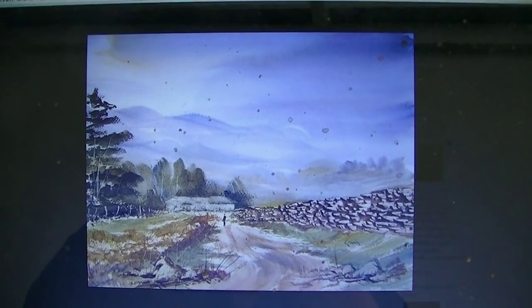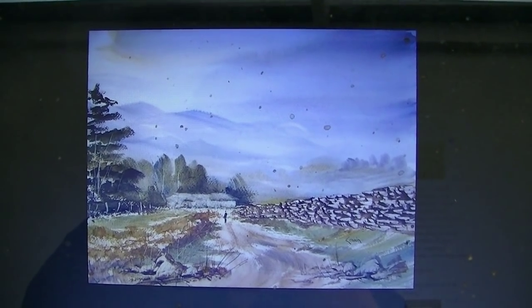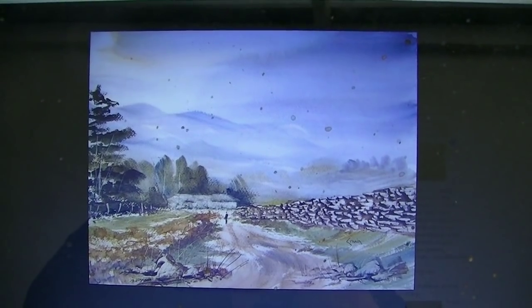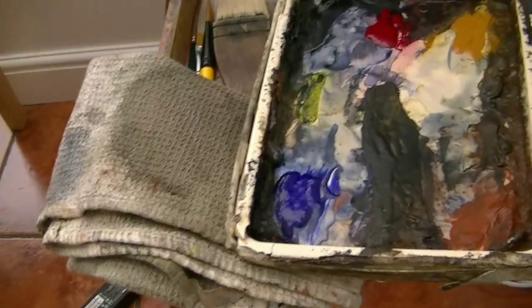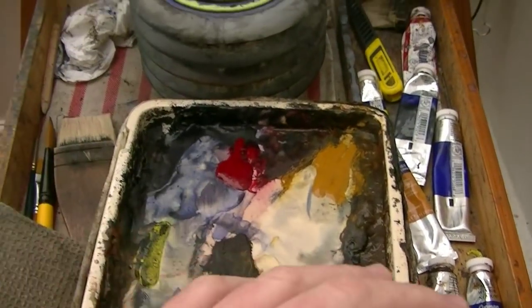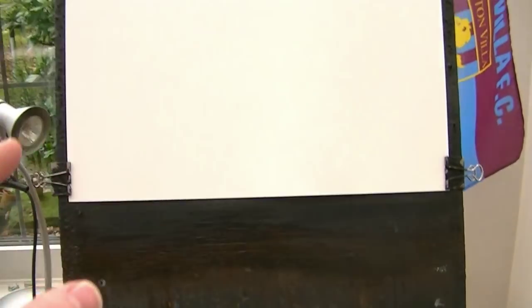Just looking at some of my old paintings, I found this one on my blog from about five years ago and I thought I'd have a go at this one today. All the usual gear - you'll see all the colours and brushes and paper on the video description underneath.